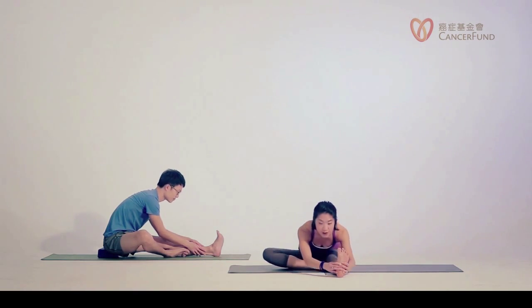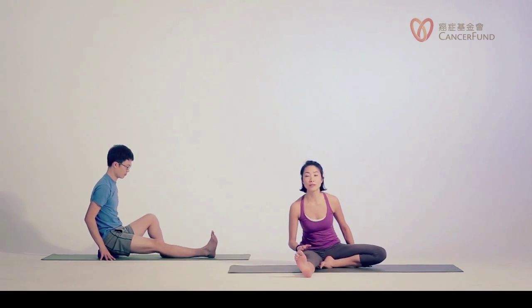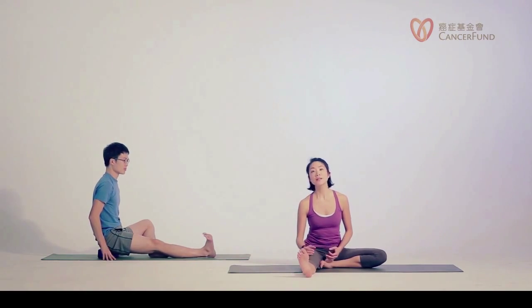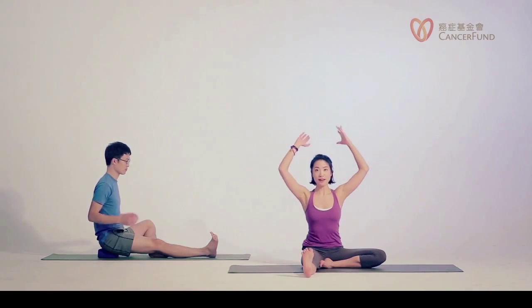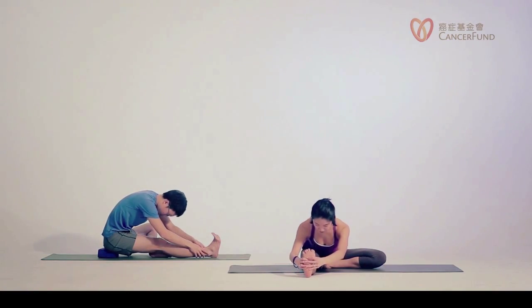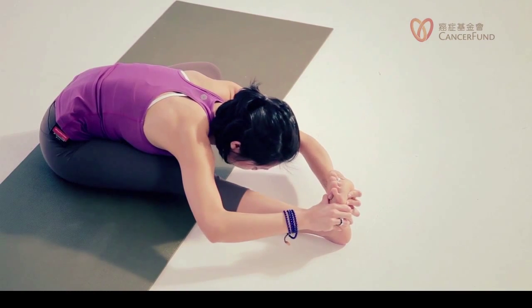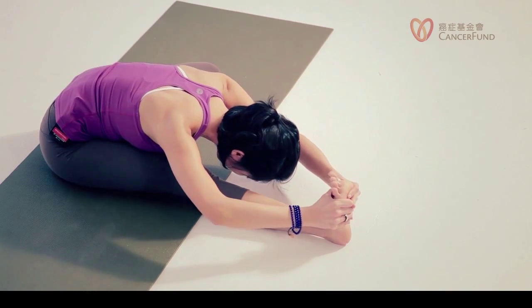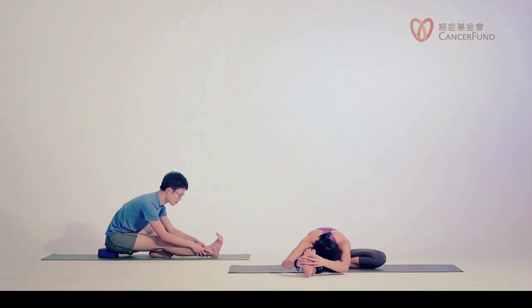Inhale, slowly come back up. Exhale, change legs. The right and left sides can be very different, so please adjust your left leg according to how you feel on this side — not what you did on the right side. Flexing your right toes, inhale reach your arms up. Exhale, hold on to your foot or ankle. Inhale, lengthen your spine. Exhale, pull your hands in towards your chest. Notice as you pull your hands your shoulders may shrug — so bring your shoulders back. You can even lift your right kneecap to engage your right quad. We are trying to stretch the hamstring, so it's more important to keep a long spine than to straighten the right leg.